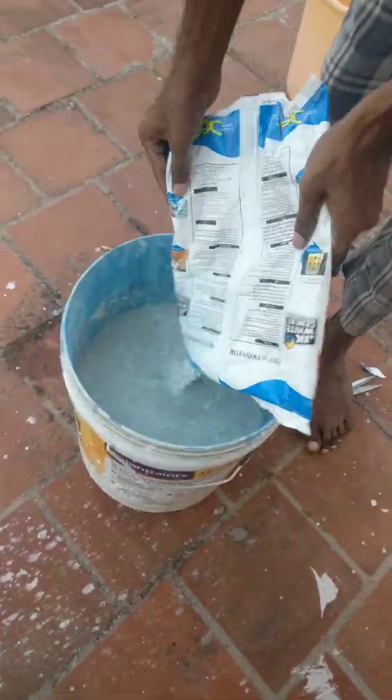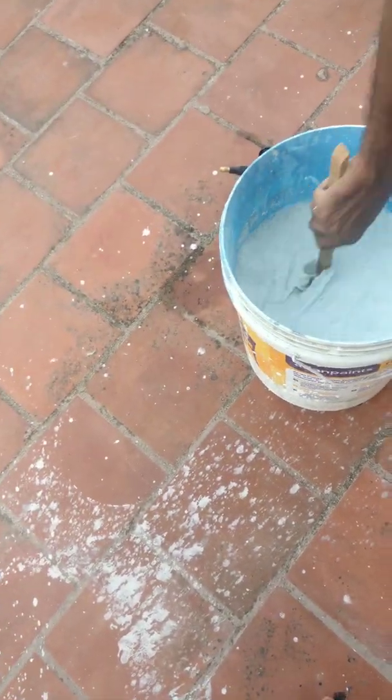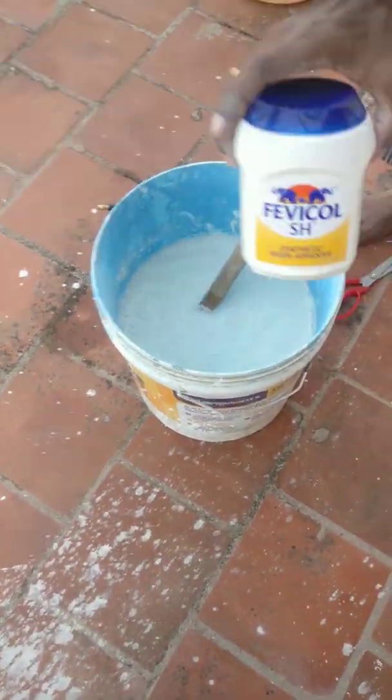I'll add more. Next, it's cement — put the cement in and give it a good mix.